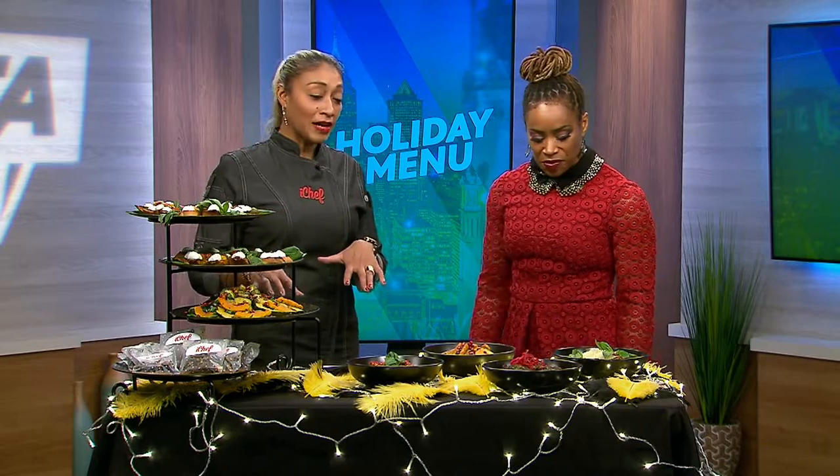I know you cater for celebrities — is this kind of spread something we'd see there, or is this for everyday people? It can be a little bit more on the high end, but you can also translate this to your everyday holiday table, because of the ingredients — you can find them locally, so this can all be done.